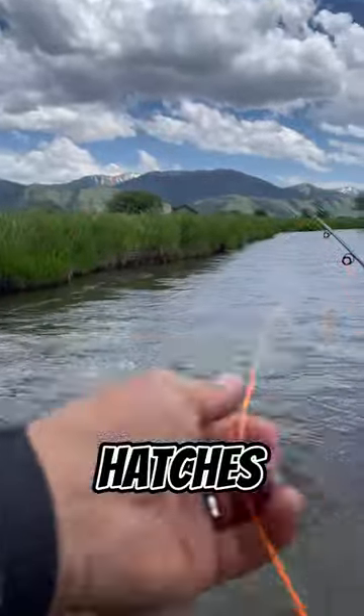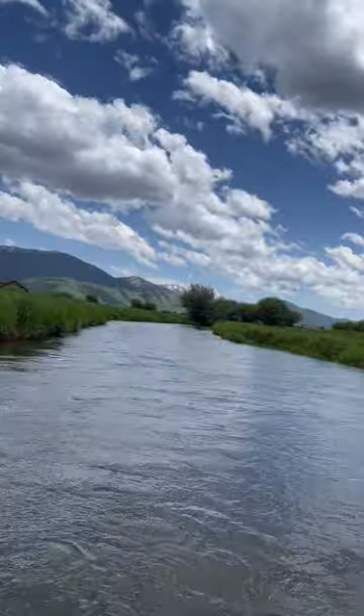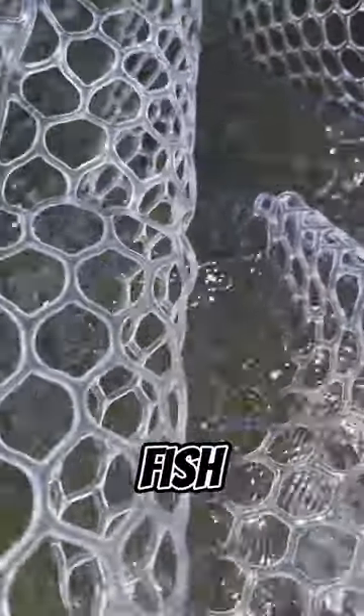Spring is coming and so are the big midge hatches. Today we're going to talk about how to make the most of this amazing season. During spring, midges are abundant and trout feed heavily on them. It's the perfect time to capitalize on these hatches and catch some big fish.